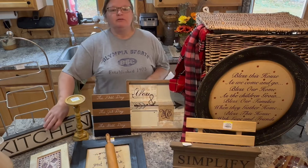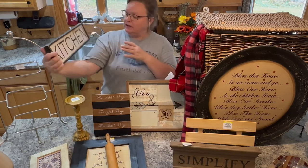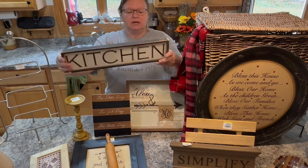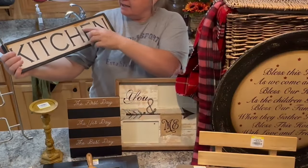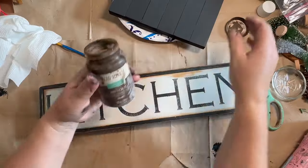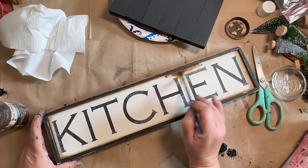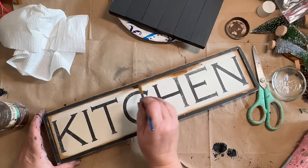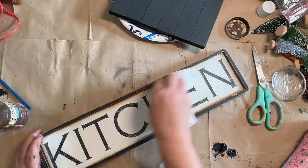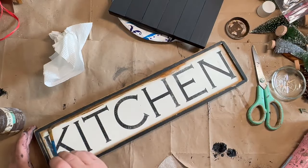So let's get started. The first thing I have is this really cute primitive kitchen sign. It was $2 at Goodwill and it's got a little bit of wear and tear here and there, which is okay. I think what I'm going to do is just take some antique wax and go over this and darken up the raw wood that's coming through — just a light touch of it, use it as a stain, and I think it'll give it a nice look.